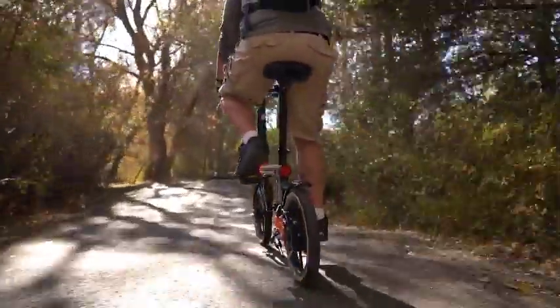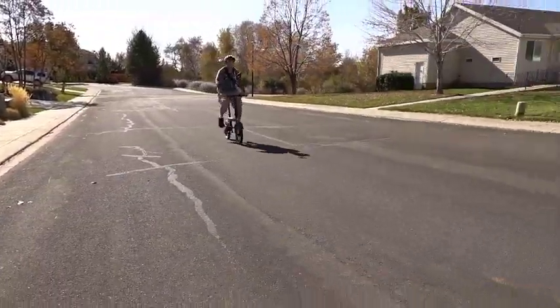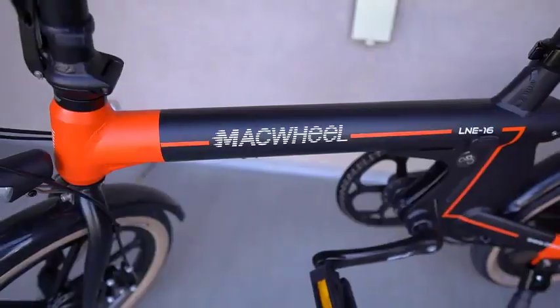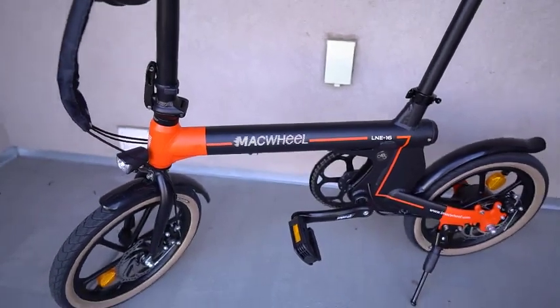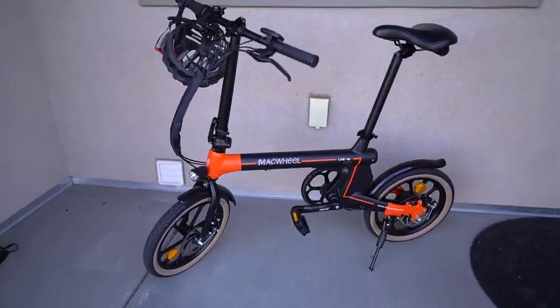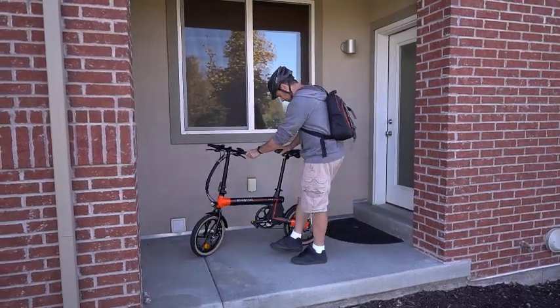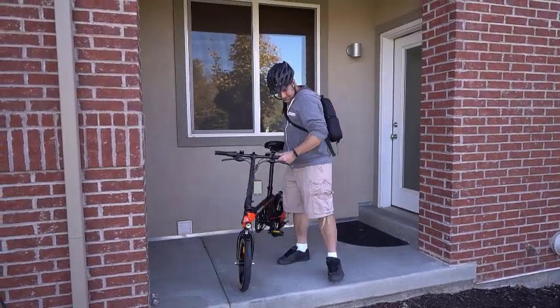This is the Mackwill 16-inch electric bike. It has a foldable design and is fairly lightweight at 40 pounds. The battery is concealed, which makes it look a lot more like your average compact foldable bike. The motor is not large, so it also looks quite concealed.